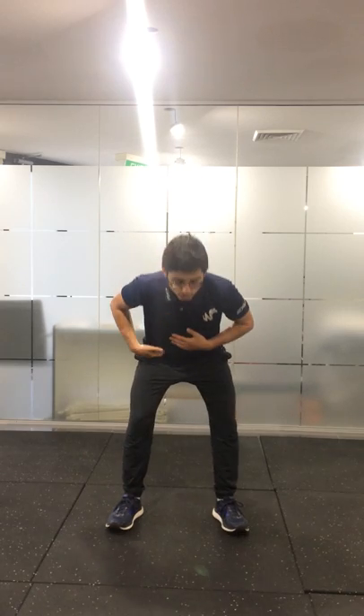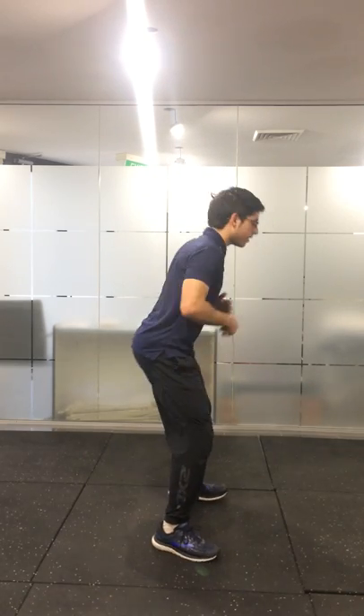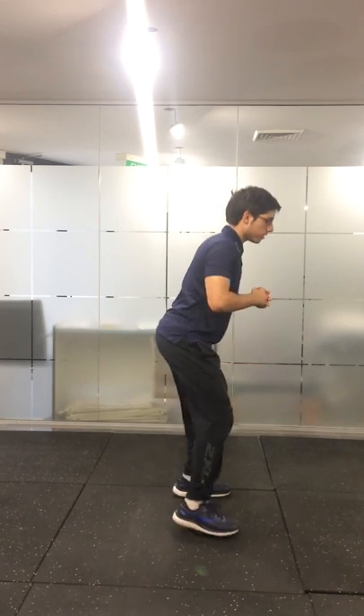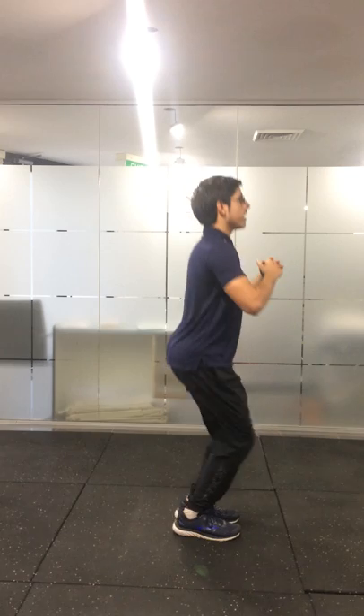The other one you can change is your lean. So you can lean forward, bum back, like this, for each of these variations, or you can stay as upright as you can.